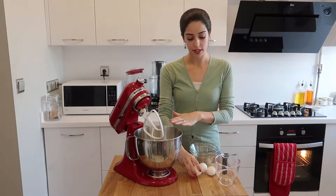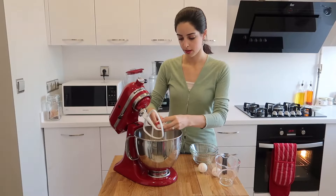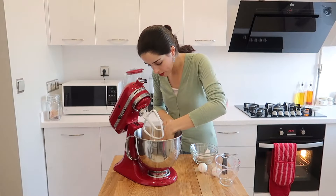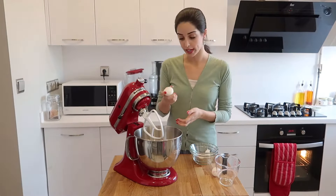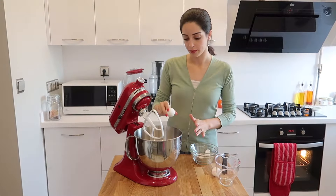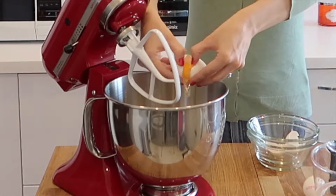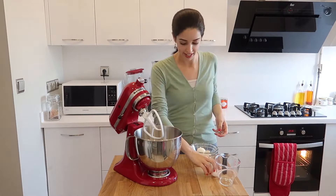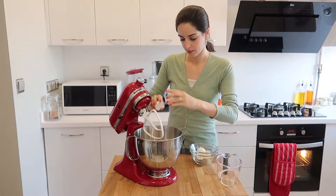Now add three medium eggs. For those who don't know how to crack eggs, what you want to do is grab it by the corners and tap it on the edge of the mixing bowl, then grab the middle which is now split and just open — the egg will simply plop out. There we go.